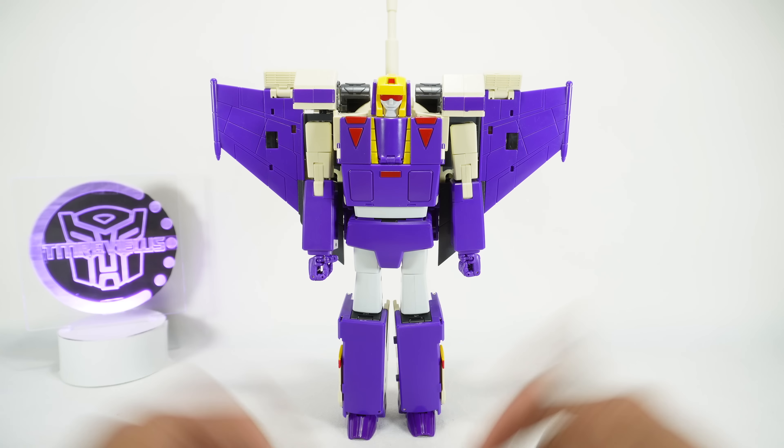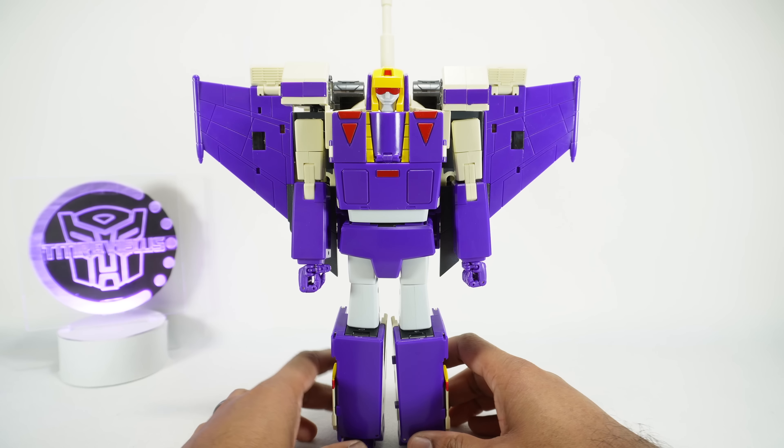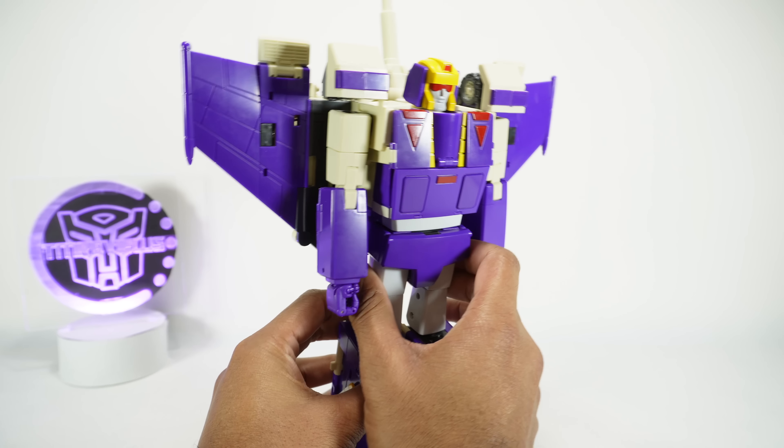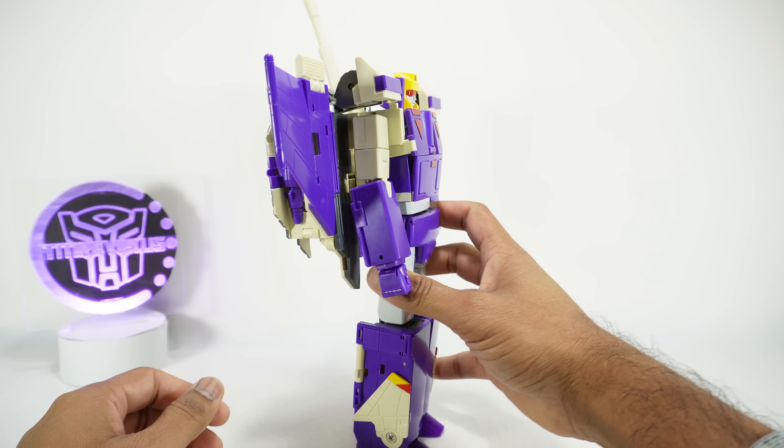What's up YouTube fans? Today we're going to take a look at the Star Toys ST-01 Lightning, their version of a Masterpiece Blitzwing. The name is a little confusing because in some places they're calling him Commander, some places Blitz, sometimes no name at all. On the Weibo page it's called Lightning, so that's what we're going to call him. This is supposedly made by the same designer that did the Transform Element and Deformation Space figures — the Seekers and Blaster versions — and it's very similar in terms of materials and design.